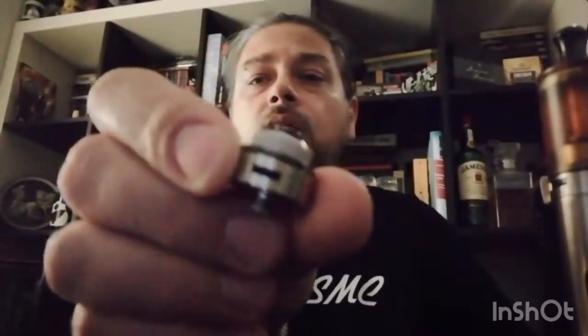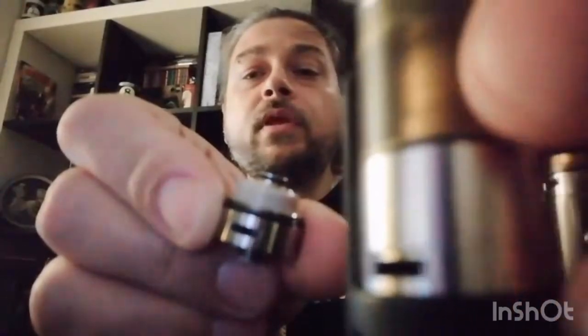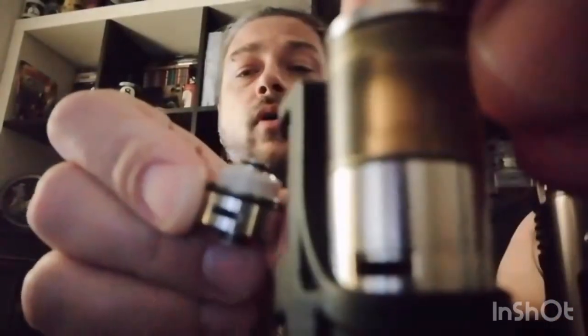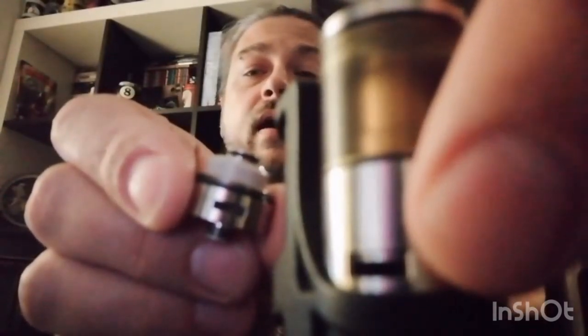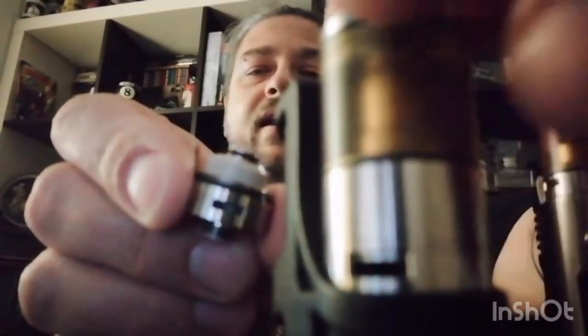Cosa cambia nella versione nuova? Non vi starò a vedere tutte le generazioni; vi faccio vedere le cose più importanti. Cambia innanzitutto l'ingresso dell'aria, che è più simile alla seconda versione. Come potete vedere, il deck andava a entrare nell'ingresso dell'aria, mentre qui è stato alzato.